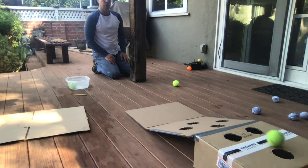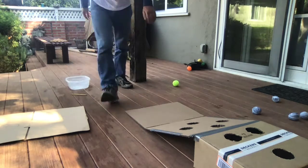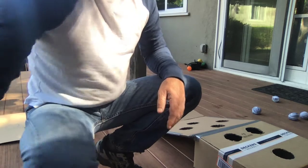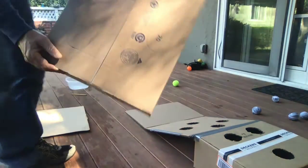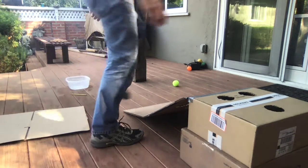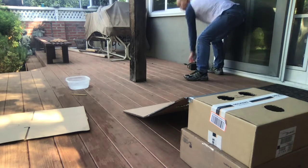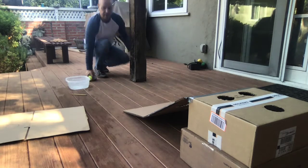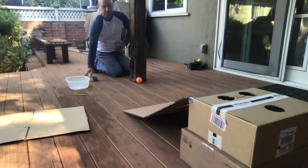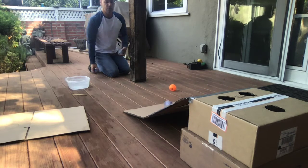Just missed — and got it! If you want a bigger challenge, take another box and prop it up like this. Now you can roll the balls up the ramp and try to get them on top and over, or you can do cornhole. Oh, just missed.